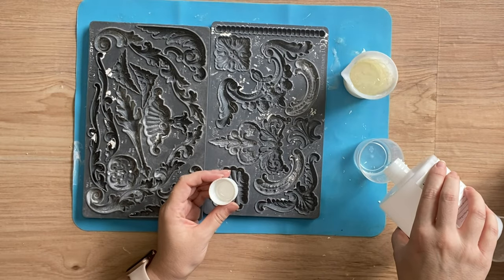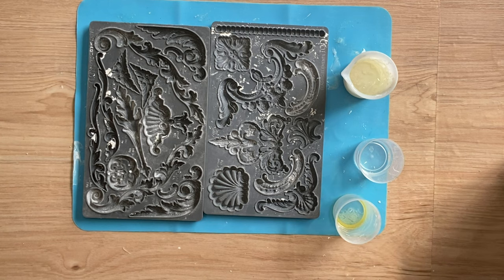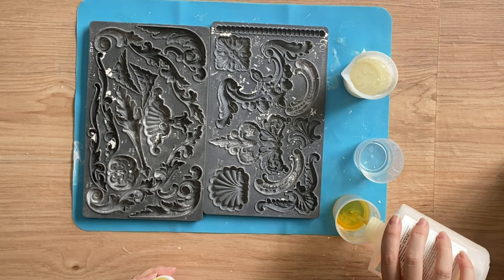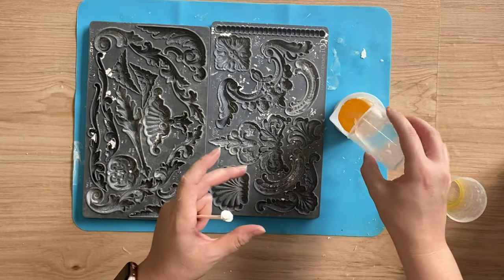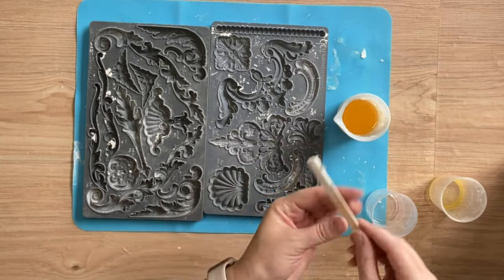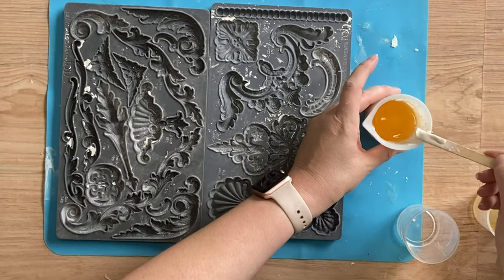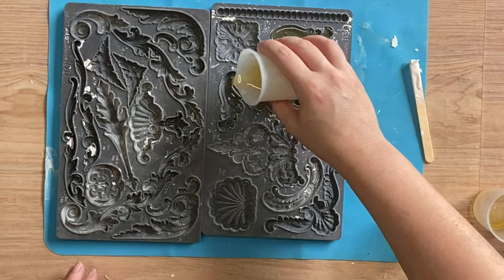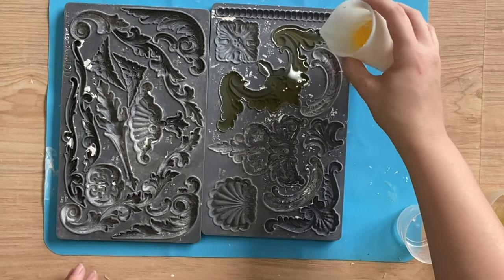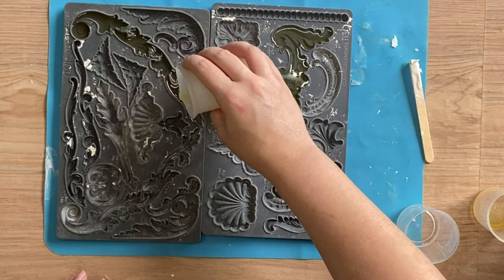I'm going to be using a fast cast resin, pouring out equal parts A and B into separate containers, then combining the two and stirring for about 30 seconds. Once finished stirring I'll pour it into my castings. You want to work pretty quickly — you've got about a two minute work time, and then it will take about 10 to 15 minutes for this resin to set.